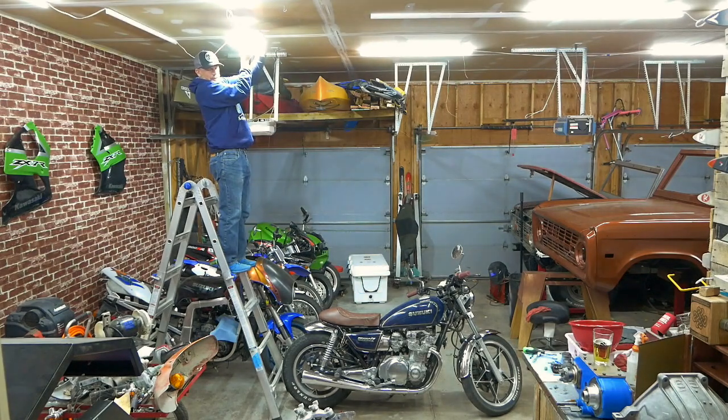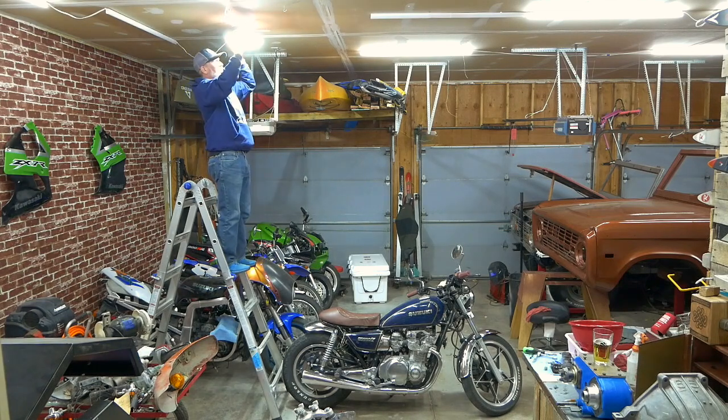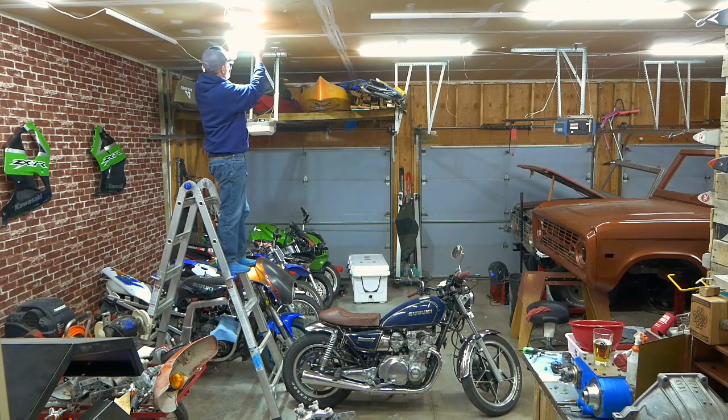Wow. Holy crap. I can already tell it's brighter. These panels also flex down and up — the goal of these flex panels was to light up the corners of the garage that I was having a problem with in the first place, kind of like that right there.